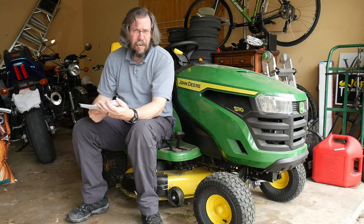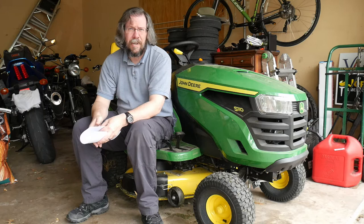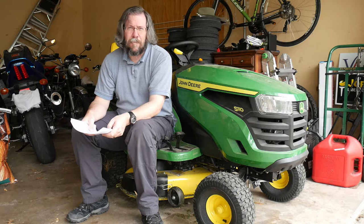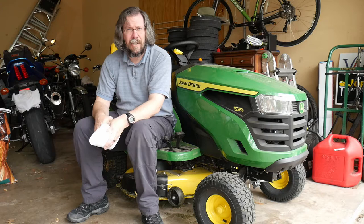Hi, welcome back. John Deere S110 — this is pretty new. I already did one little video on it when I first got it; I'll put a link up here. It was kind of a funny video — I just put on my GoPro and ran around with it the first time, didn't really know what to do. It doesn't have a lot of actual details about the John Deere itself, so I thought I should do a proper practical review now that I've mowed about four or five times.